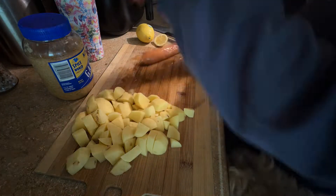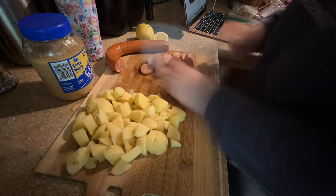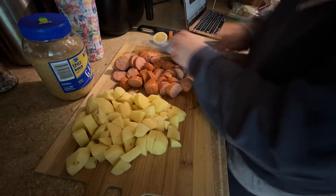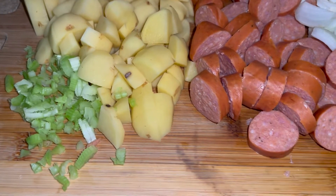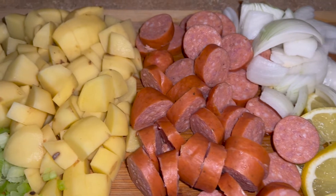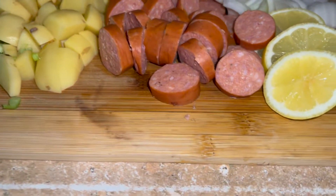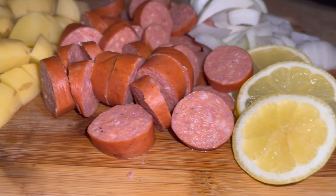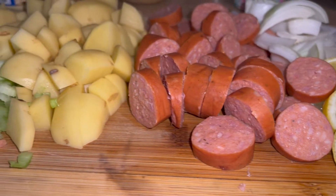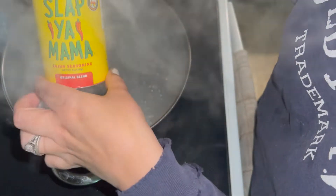The first thing I did was cut up and organize all of the vegetables and meat. You can see here on this platter I have celery, cubed potatoes, sliced smoked sausage, diced onion, and lemon. I will have the recipe I used as a guide listed below for those wanting exact measurements.